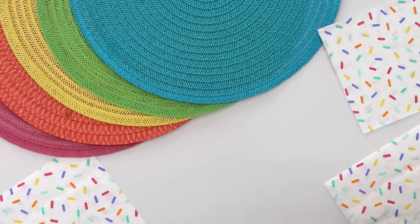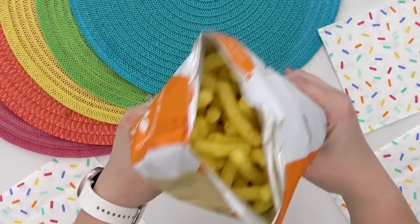Next, for the snack, Keely suggested Cheetos, so I got some of these simple ones. They're not as messy — you won't get orange cheese dust all over your fingers with this kind.